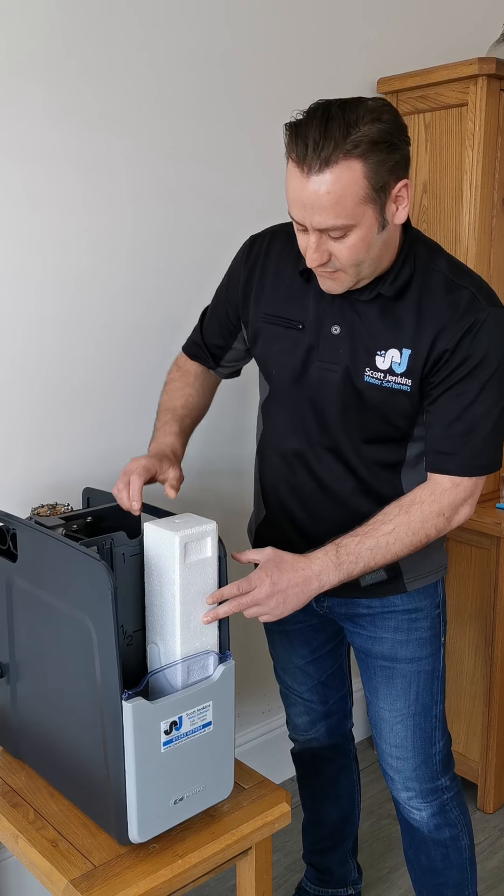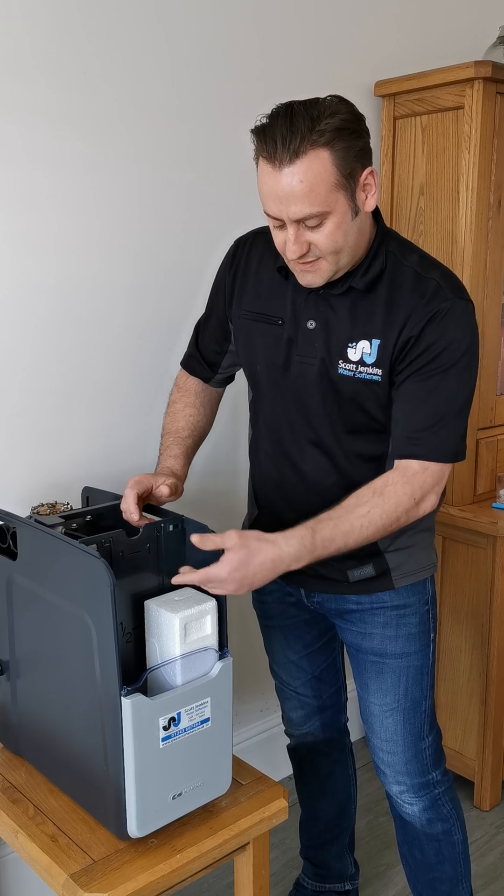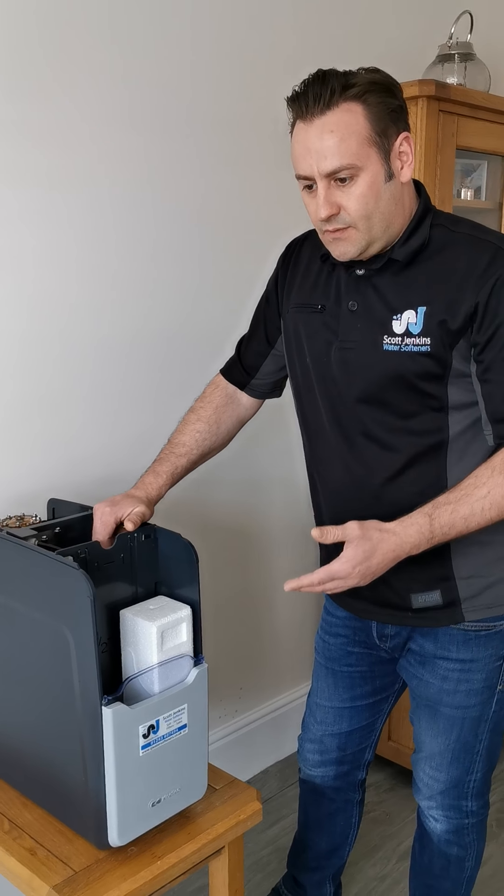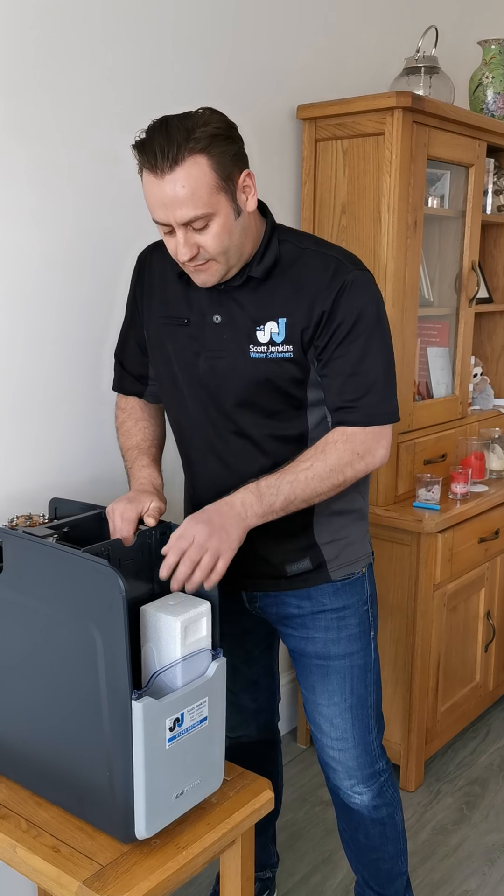So you can see the difference. If you put the salt in there, that's how much salt is already in there. Sometimes people can feel that they're using more salt than they actually are — so these are the things we need to look for.